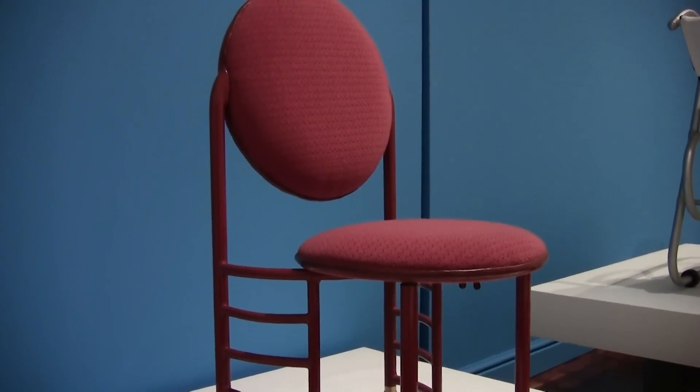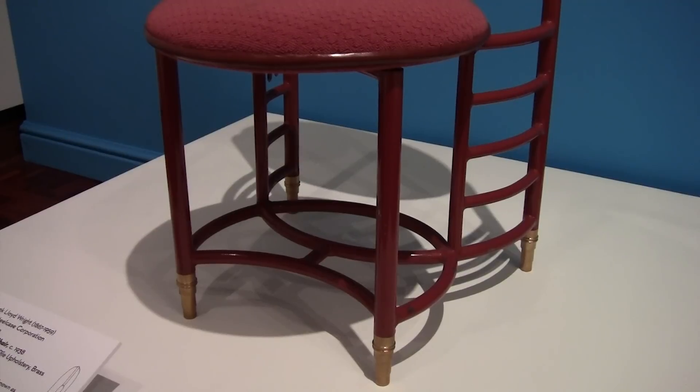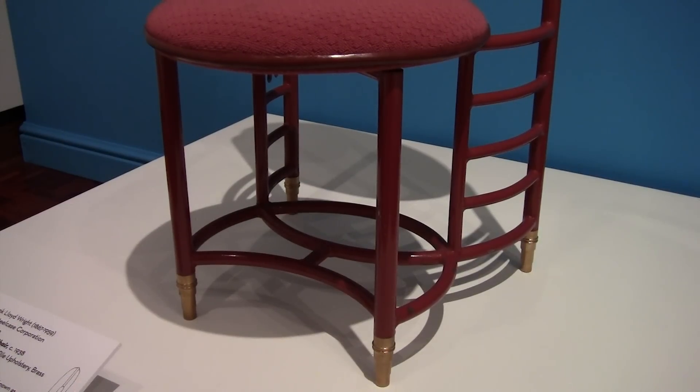It's got its original upholstery and its own brass. He designed it actually as a three-legged chair, but he himself sat in the chair at one point to test it out and he fell over. So they decided to add the other leg for stability.